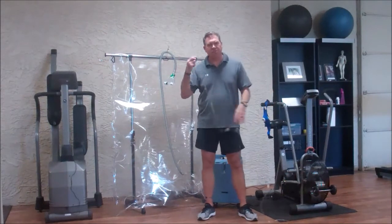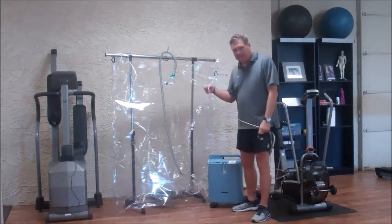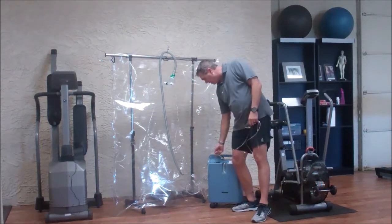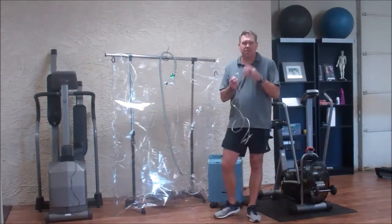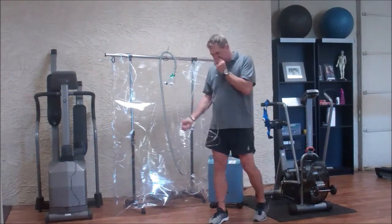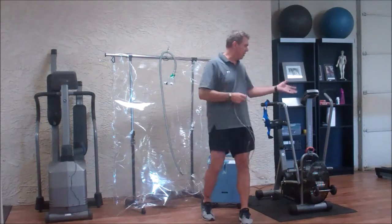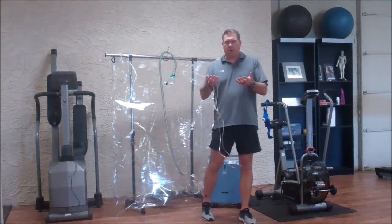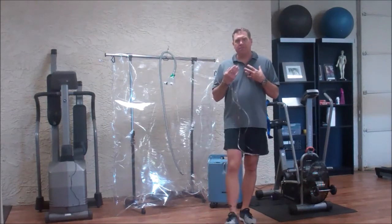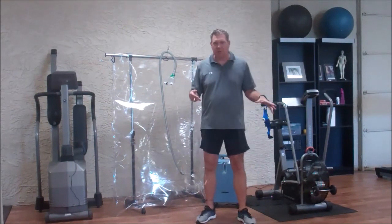That's where exercise with oxygen came in, where you attach a nasal cannula or small mask, hook it up to an oxygen condenser or oxygen tank, and exercise while your body's getting oxygen — using heart rate and blood pressure to spread that oxygen throughout the body.